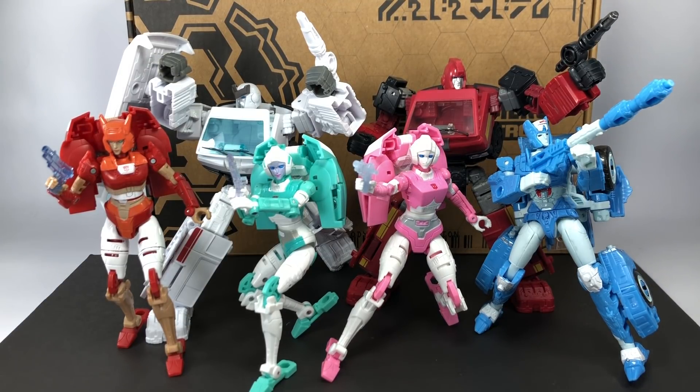Store exclusives, online exclusives, website exclusives — that's simply ridiculous. You are alienating a lot of collectors who find it very difficult to get exclusives in their part of the world. Hasbro, please listen to the fans and stop this nonsense in the coming year. When you think about making Generations figures, please don't put major characters as store exclusives.